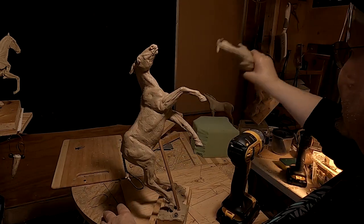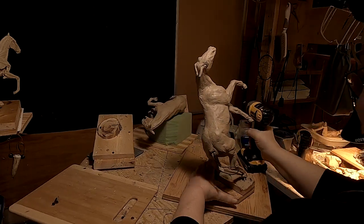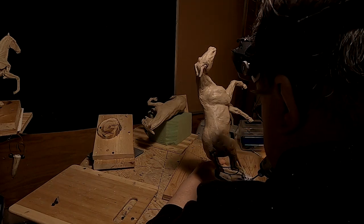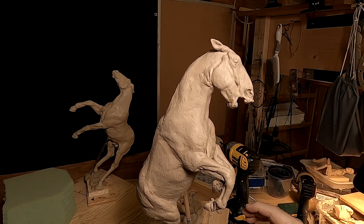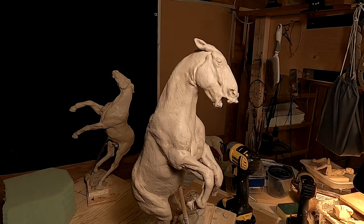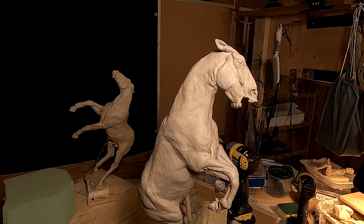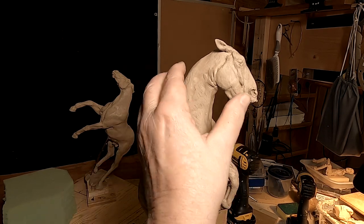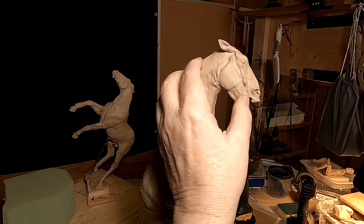I knew that was going to happen. All that work I did on the mouth of the horse got screwed up, but that's okay — I'll fix it. I've got them remounted on this thing, and that's why I didn't take the whole thing apart, because I knew I was going to have to do this. I've got to run out to my storage unit, so I'll have to call it quits for today.